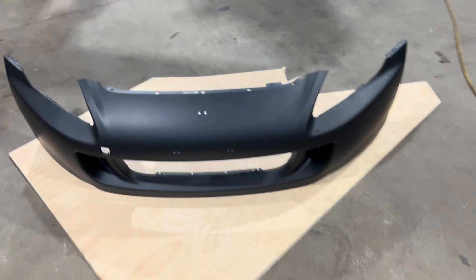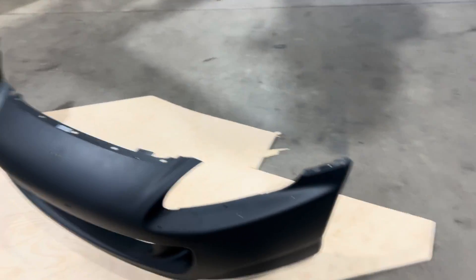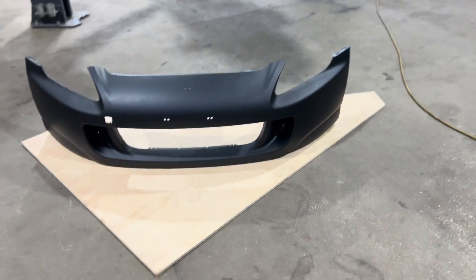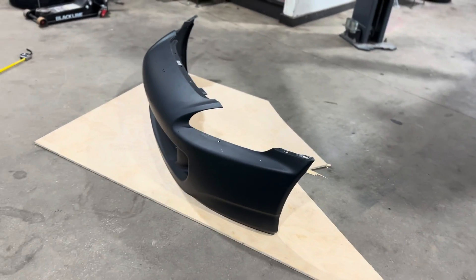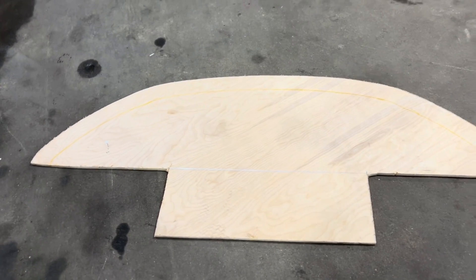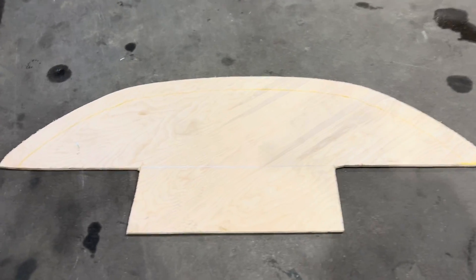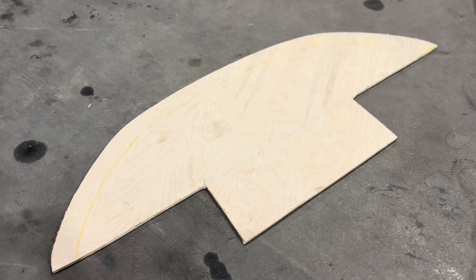Splitters are kind of a disposable thing — you go off track, or actually it happens more often when loading a car on a trailer. I keep a template around that we use just to trace and cut our splitter out. I've got a brand new AP2 bumper here — AP1 and AP2 bumpers have a slightly different contoured shape, so we have a template for each. Let's get that traced out and cut it out.